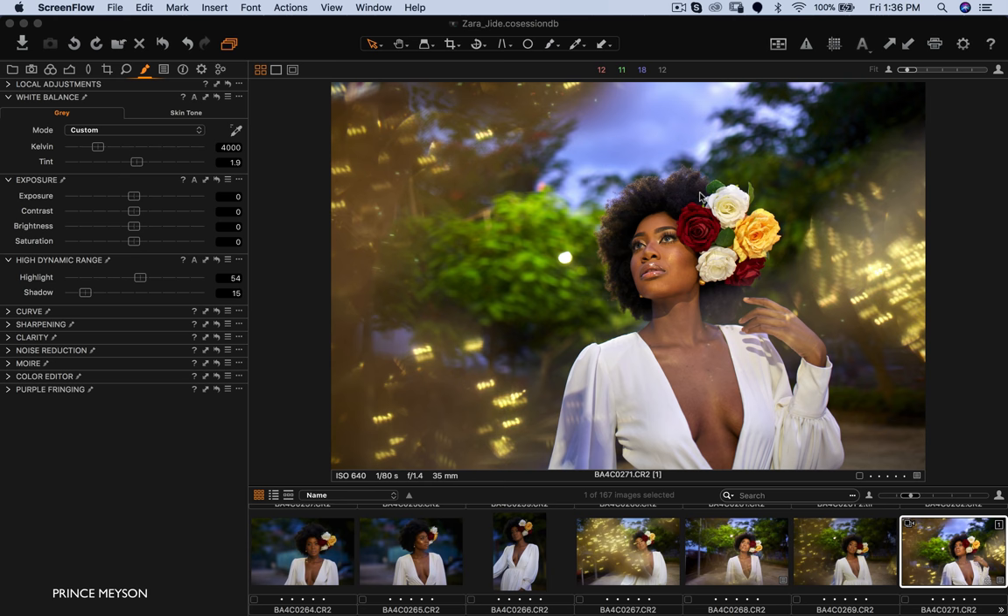When you shoot with a fixed light source that you can't move around — like the sun or a streetlight — all you have to do is get your model to turn. Have them turn left and right; most times when they turn towards the light it creates a really flattering image. Just have your model turn around when you're shooting with natural light or a fixed light source and it will go a long way to help you produce good images.